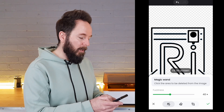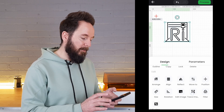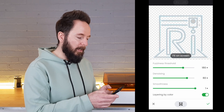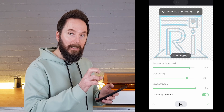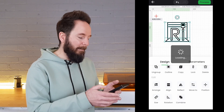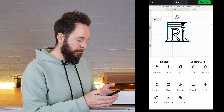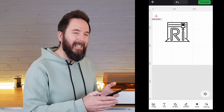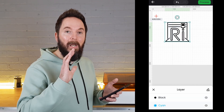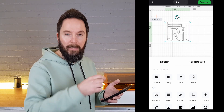Once I have only what I want left I can hit the tick and then use the trace image feature to trace around everything that's left. You can play around with the sliders to make things a little more accurate. With the trace complete your project is now made up of multiple layers which you can see. It can be a little bit confusing as to which layers you're working on, so it's best to hide anything you don't want to be working on.